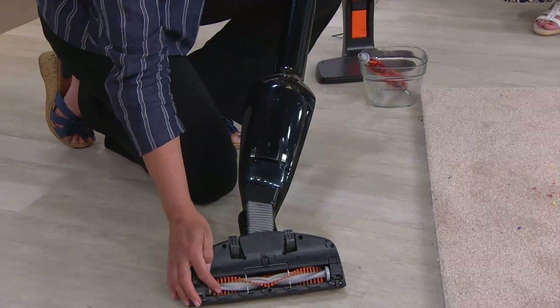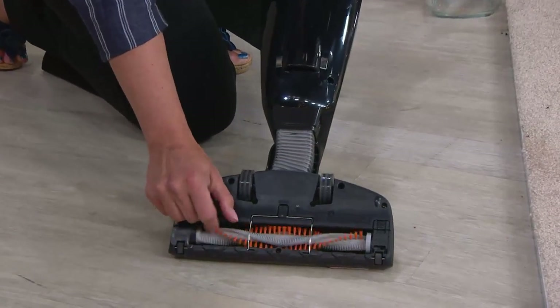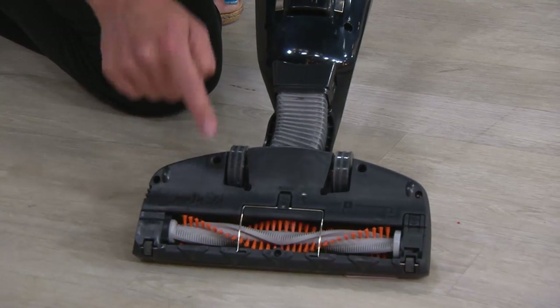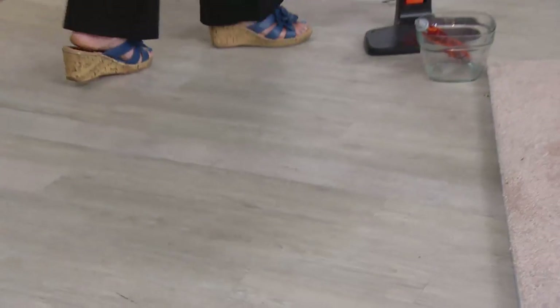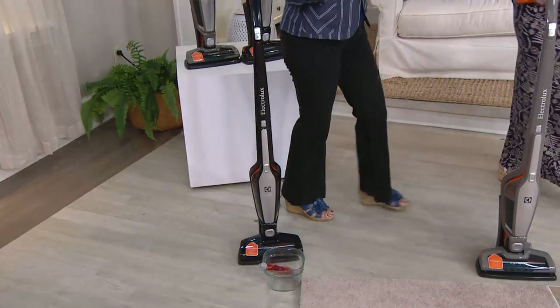Look at this — you saw all the hair that was on the brush roll before, and there's no hair on it now. That means it's a self-cleaning vac that will run more efficiently for longer. It's going to be a real workhorse around your house. This is actually our only Ergo Rapido that you can use on carpet as well — bare floors and carpets.